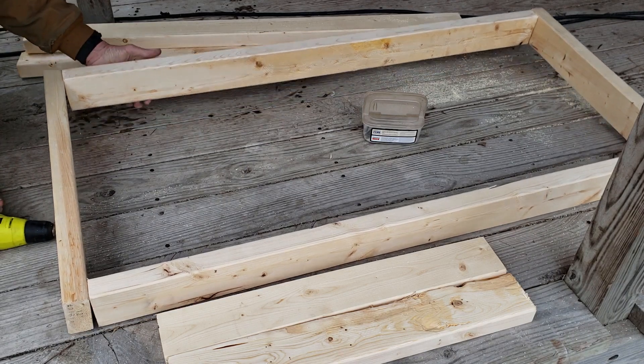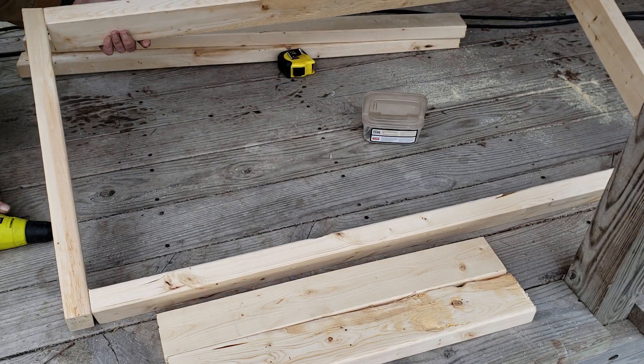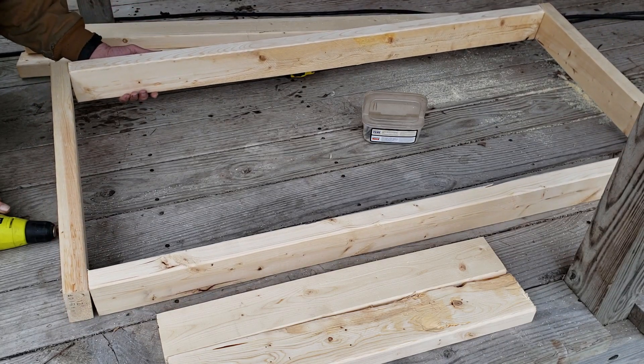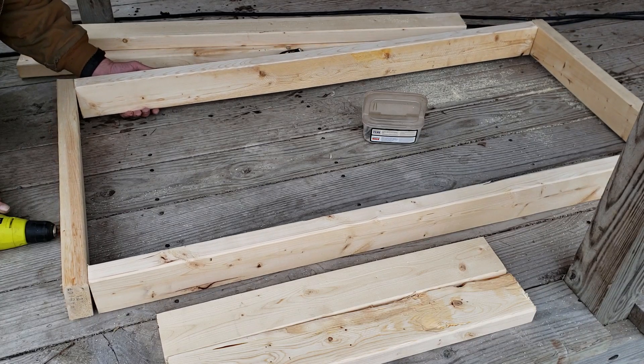There's your frame. I don't have much time in this so far — about ten minutes. So let's get on to making some PVC hoops.